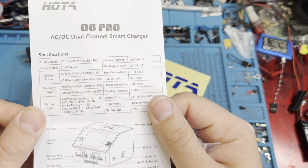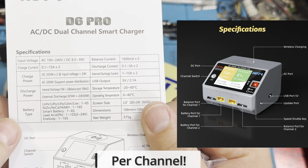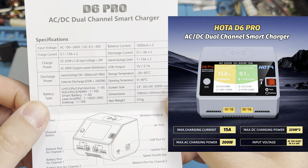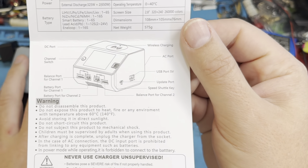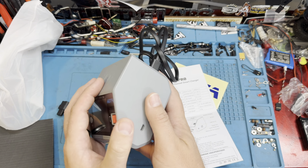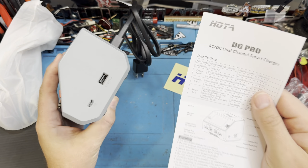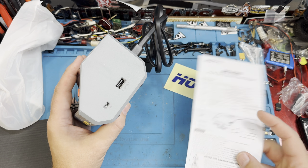Here are all the specs if you want to check them out. It's 325 watts DC and 200 watts AC, all the different battery types all the way up to 6S. There's a USB port at 5 volts, so if you want to use your charger to charge your phone from there you could. And there's also a USB port — this is actually the update port, so it looks like we can update the firmware.